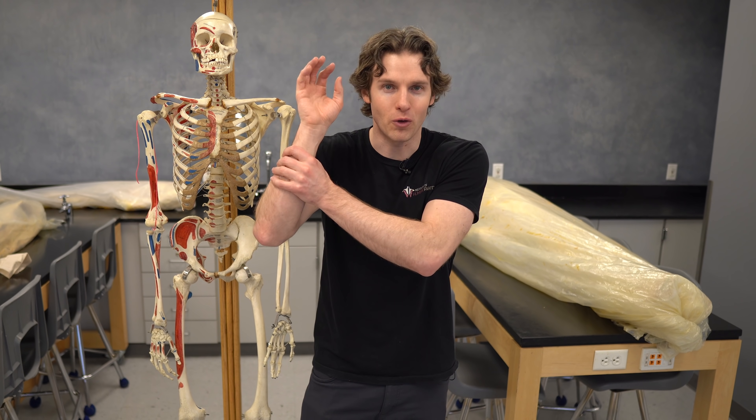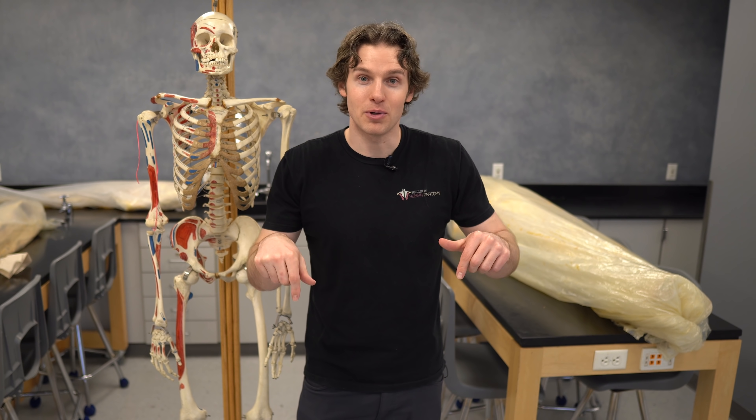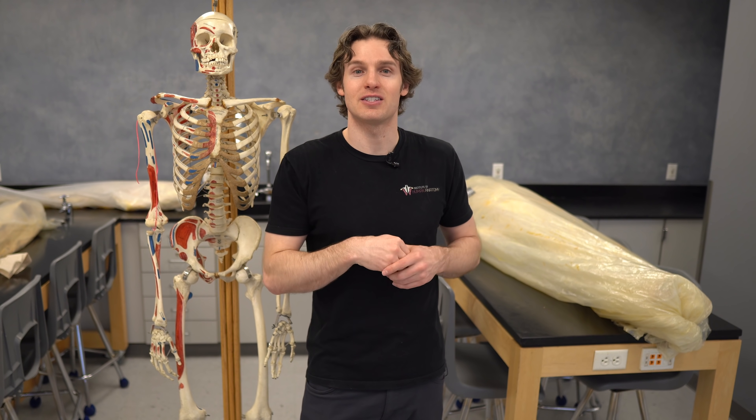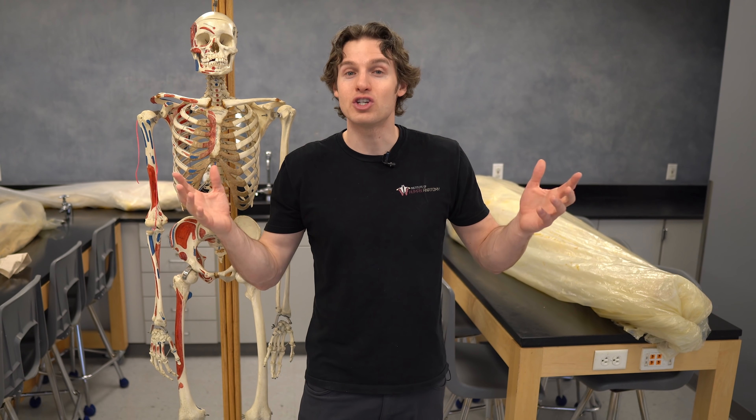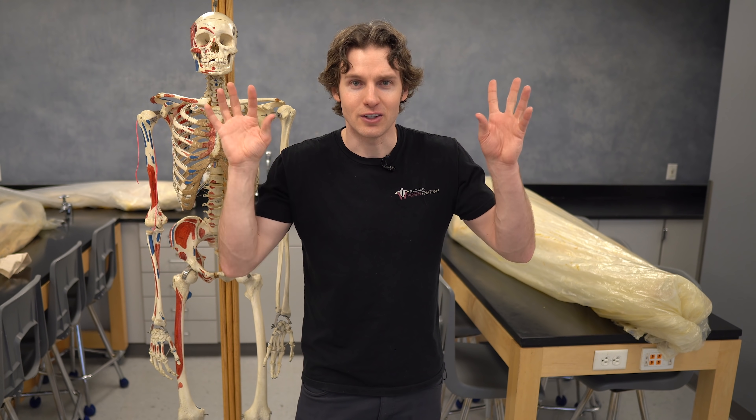As always, thanks for watching and going on this tour of the upper limb and the palmaris longus with us. Please like, subscribe, and ring the bell so you know when we drop new videos. We love the comments — please blow that section up. We have our affiliates down below, and we love and appreciate all of your support. Have fun testing your palmaris longus with your friends and family!